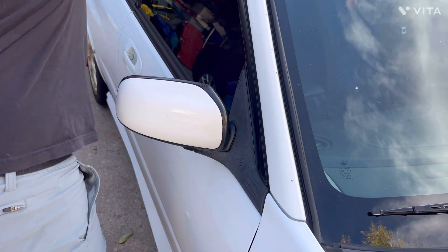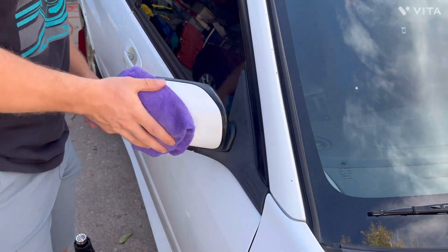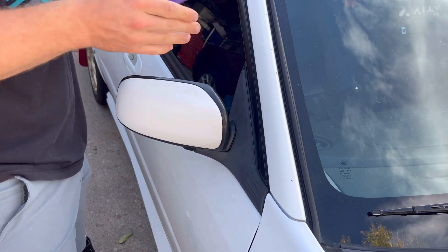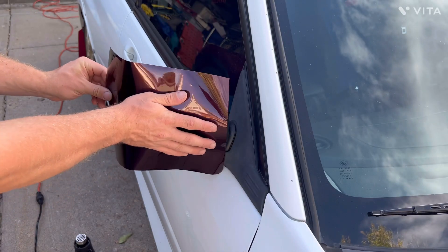Start with some isopropyl — that's basically alcohol. We just want to start with a nice clean surface because we don't want anything to stick underneath of it. I've already kind of cut this wrap down to size so it's going to fit nice and tight. Then we just got the peeler backing off of it again.